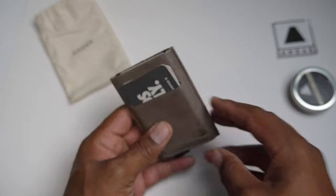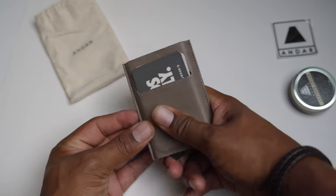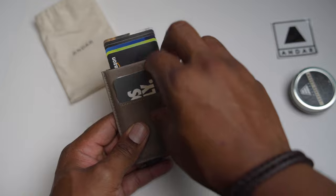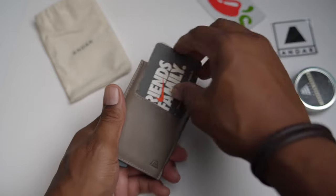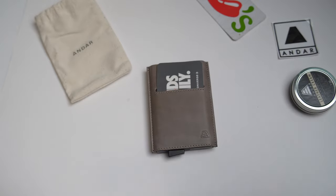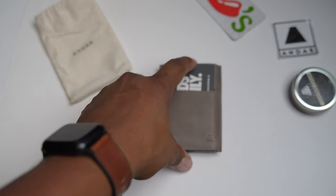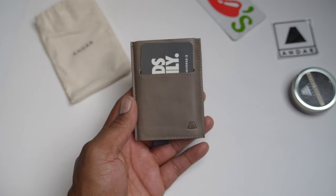It holds up to 15 bills. If you're interested in the Pilot Wallet version 3, go ahead — of course there's the discount code below. But right now they're having a special promotion where you can get 25% off your order. Look at the link in the description — they're doing a very special pre-prime day sale, but get it before it sells out.